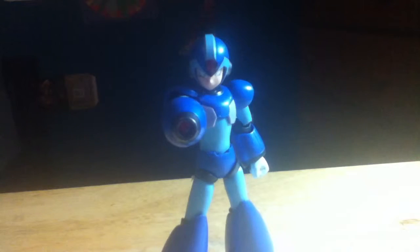Hey everyone, RickNagerProductions back with another review — my third review for today, and it's on the D-Arts Mega Man X figure. I did do this figure before, but I felt like it didn't turn out well, so I deleted it. This is basically a remake review, or re-review, whatever you want to call it.